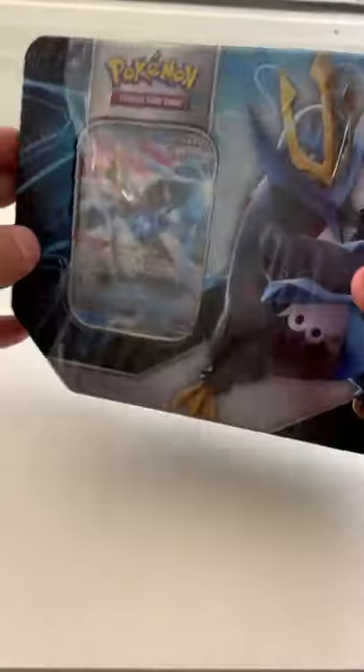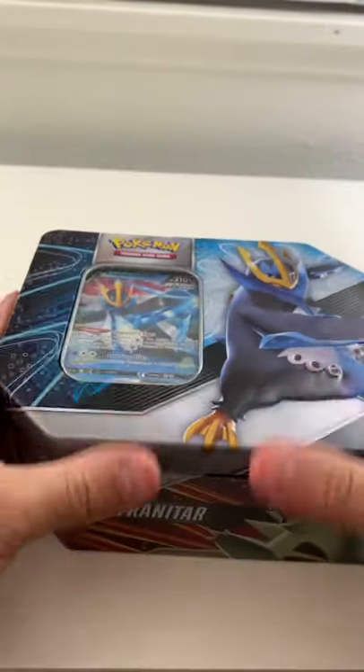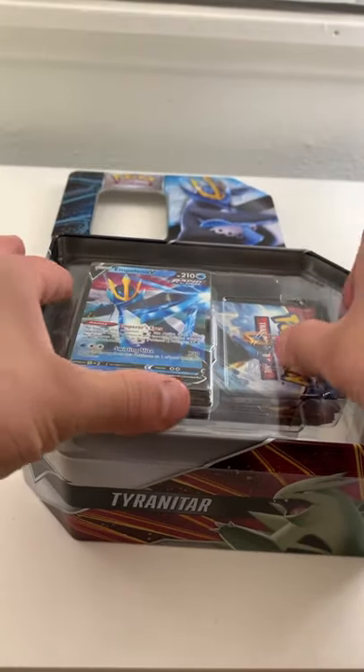What's going on everybody, welcome back to another video! Today I'm going to be doing the Empoleon V10 box opening, showing you guys what is inside this box. Thank you guys so much for all the support lately, I really appreciate it. This box is honestly amazing, and the Empoleon...